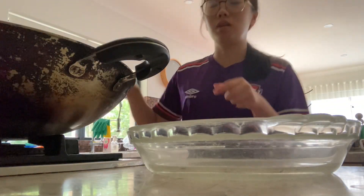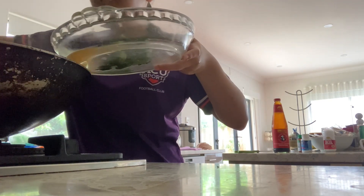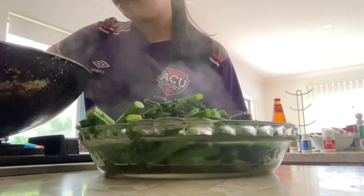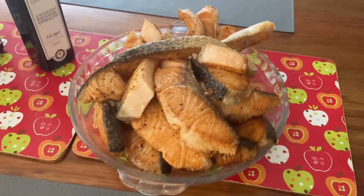Okay, it's done. I'm going to turn it over. Salmon is done.